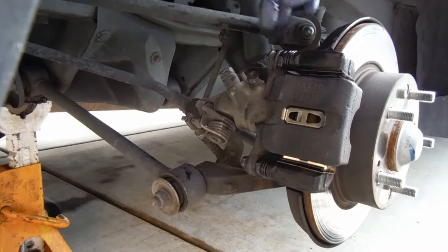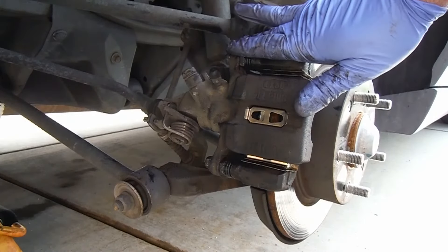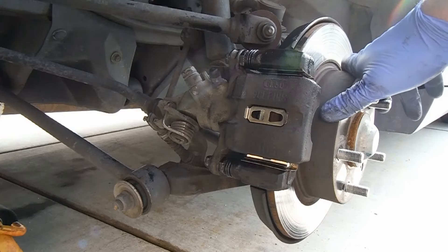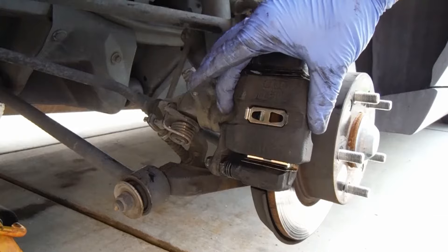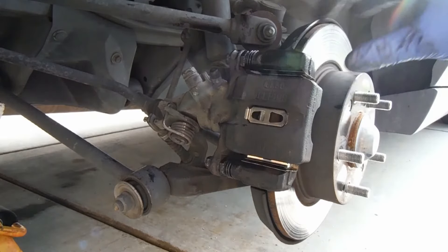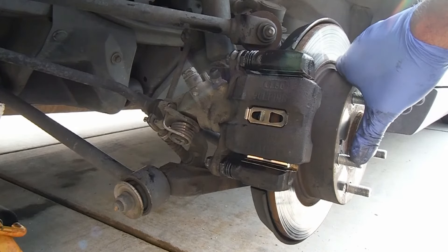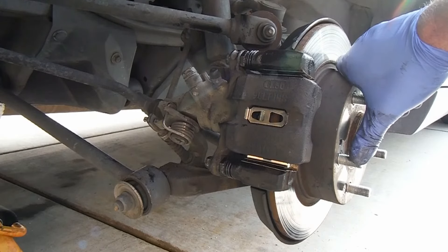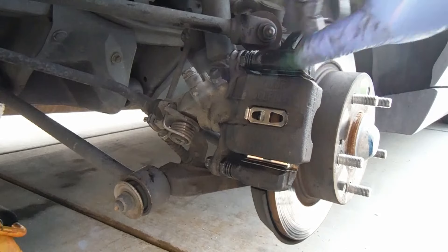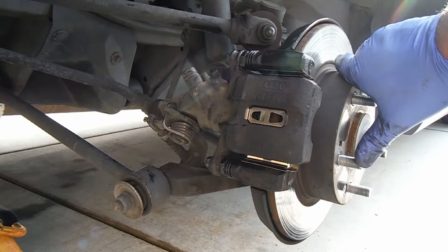The torque spec for these rear ones is 17 foot-pounds. While you're tightening it you may have to use an open-end wrench on there. Remember to torque everything to spec. Before you drive off, step on the brake pedal a few times to press the caliper piston back out, pressing these pads up against the rotor where they need to be. Don't press the brake pedal all the way to the floor — that can damage the seals in the master cylinder. Just push it partway down two or three times, or until the pedal feels firm. Don't forget to top off the master cylinder as well.